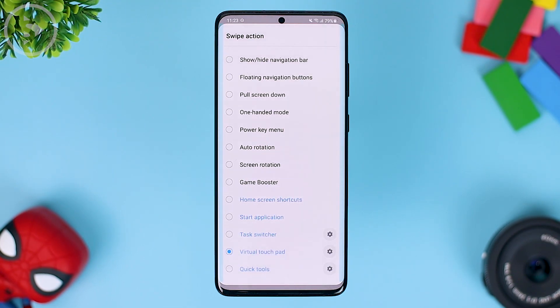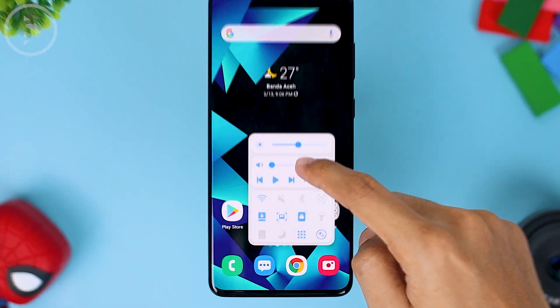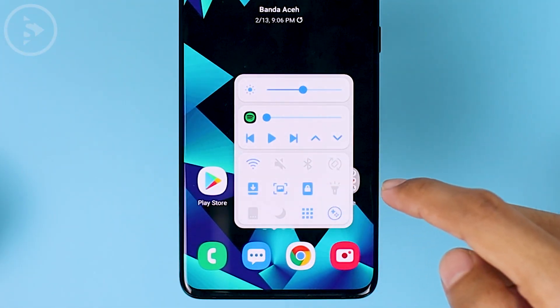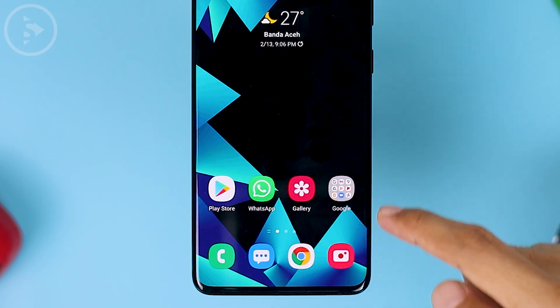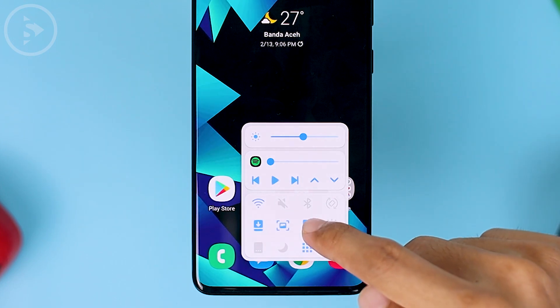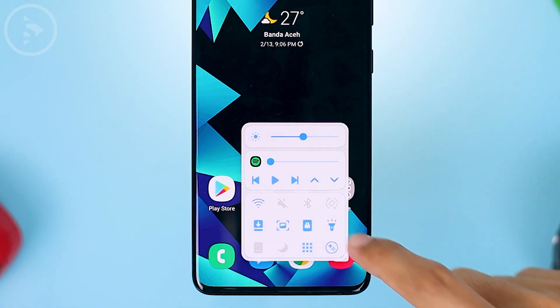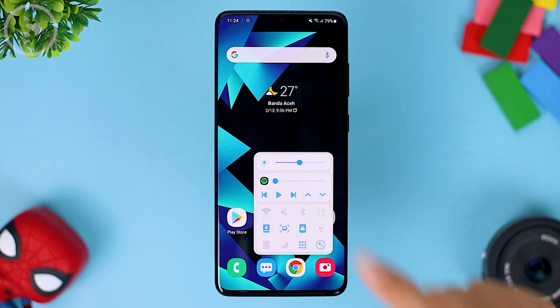You can also change its function to the quick tools option. By selecting quick tools, you can long swipe on the right and the quick tools will appear. In the quick tools section, you can set the brightness and adjust the volume of the song. You can also activate Wi-Fi, Bluetooth, lock the screen, take a screenshot, and also flashlight. So you can use the quick tools functions immediately for various functions at once.